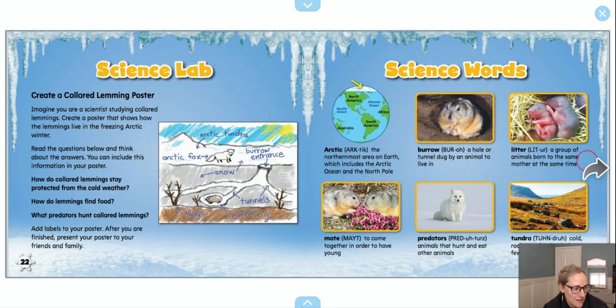The other question to think about when we do our model is how do collared lemmings stay protected from the cold weather? We had a couple of sections on that in the book too. This is what scientists do, and this is what makes reading nonfiction so much harder than when we're just reading for entertainment — like reading at the dentist. This reading is harder because we have to go back, look, and read again to make sure we have the right information to include in our model. I'm so excited to see what you come up with, and I'm looking forward to seeing them on Flipgrid this week. Thank you.